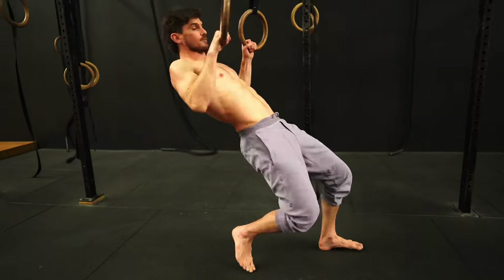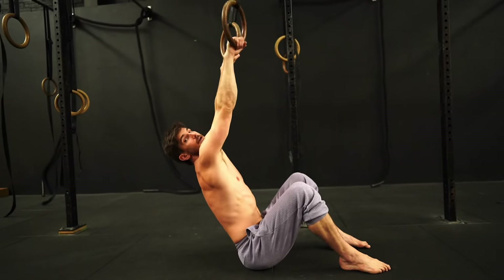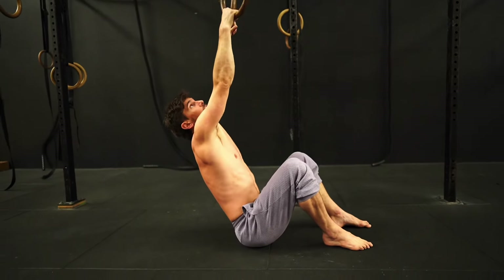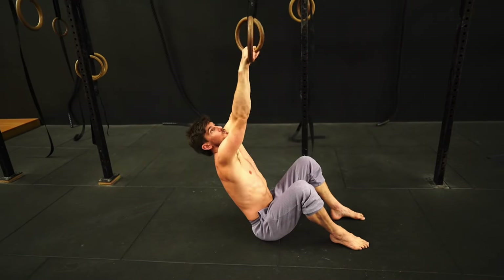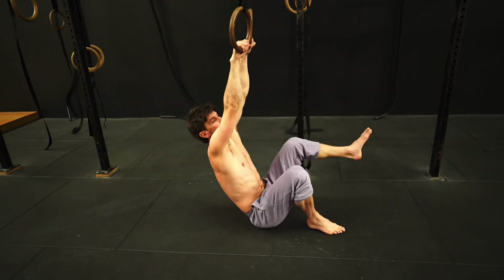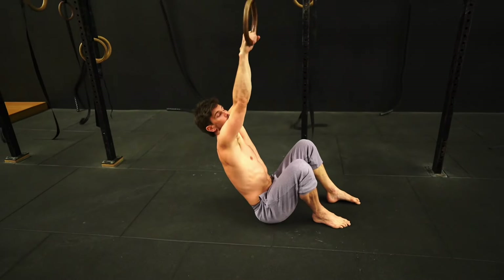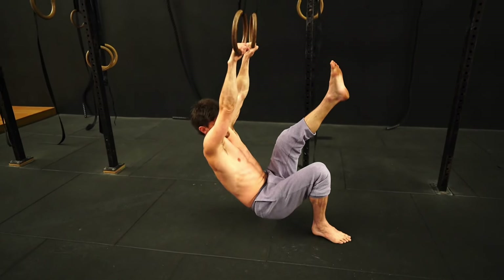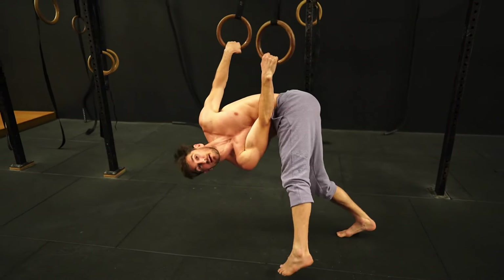You're going to drop down to the ground — the rings are about chest height. You're going to drop down holding on to both rings and decide which hand you're going to go to. I'm going to go to my right-hand side today, but definitely practice both sides. You'll have one side that's stronger, but don't forget the weaker side. Going to my right hand means I'm going to lift my opposite leg — my left leg — and I'm going to pivot on my right foot to turn and face behind me.